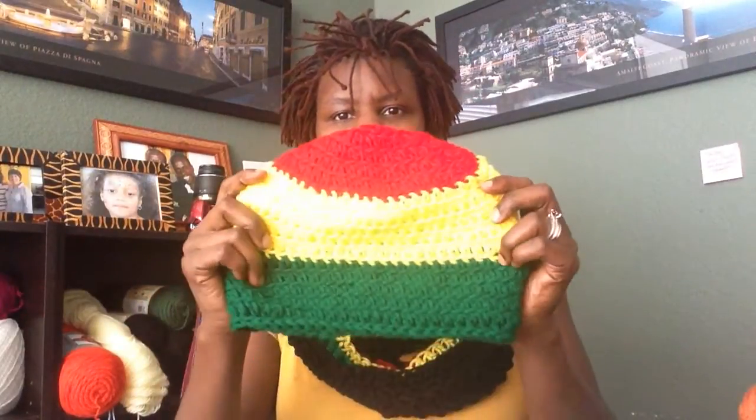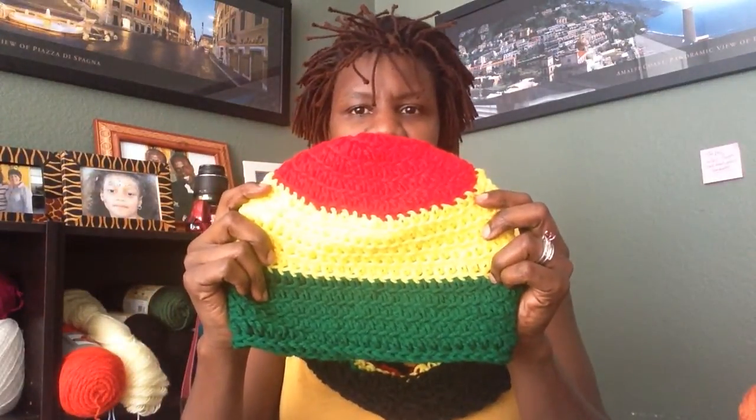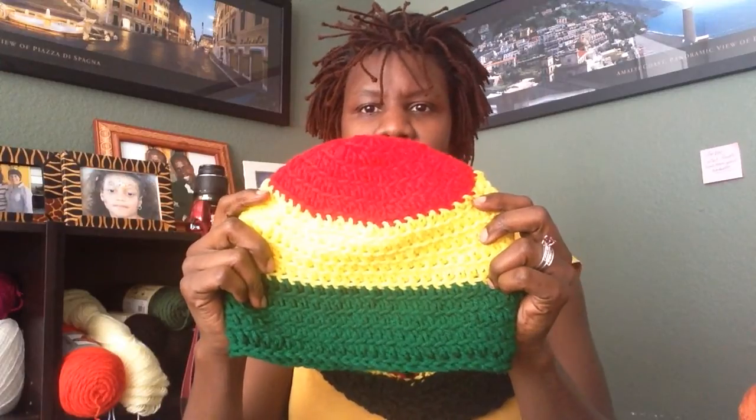Hi everyone, this is Heri from African Crab again. I am making another video on this crochet beanie — it's a rasta beanie that I just completed. It's actually in my shop and I am currently promoting it for just $5 because I have quite a few of these and I've received a lot of requests for this particular beanie.